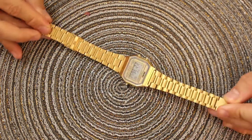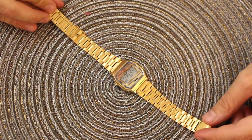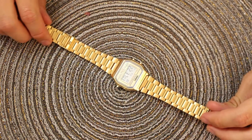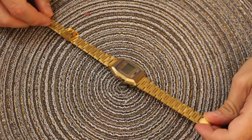Now this watch may look familiar to some of you because it is a very similar design as the Casio 91W, but it's not actually a copy. I wouldn't call it a copy — there are quite a few notable differences.